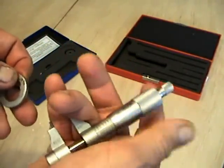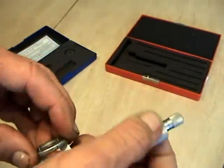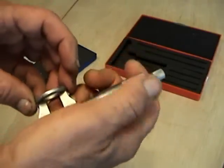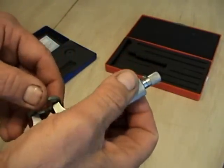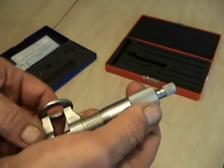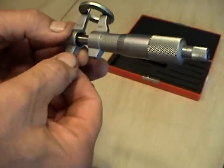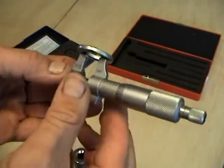So we're going to screw this out a little bit and put it inside of this washer here, and we're going to screw this in — about there — until it locks. Then I can turn this set screw here and lock it down.